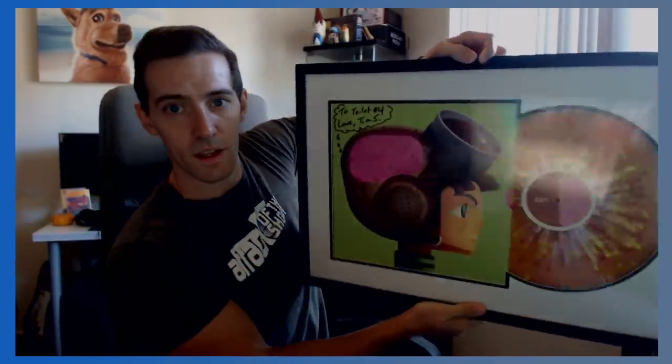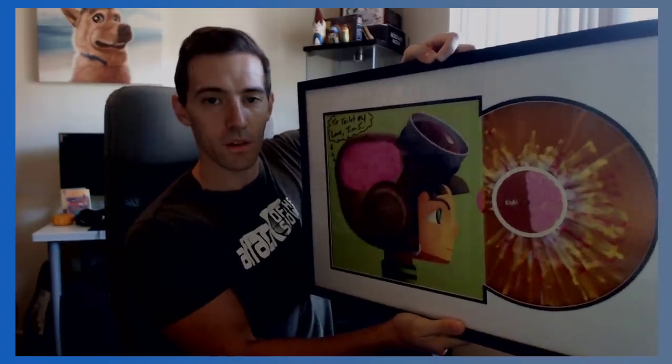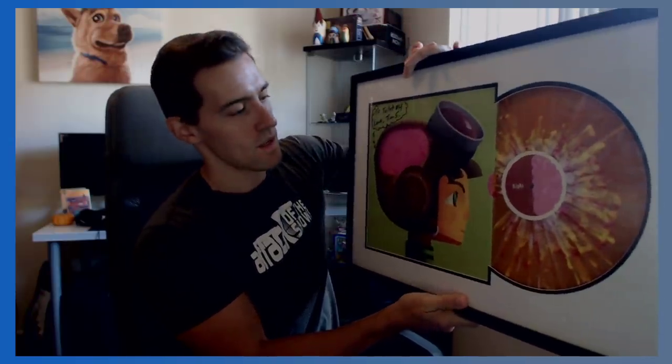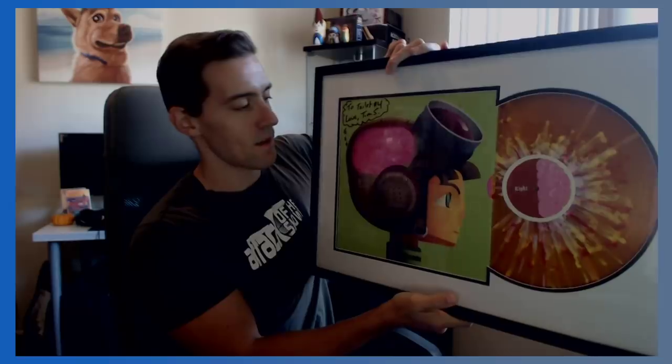I should have just done a whole video on all my Psychonauts collection stuff. I did get a backer goal recently — one of those things that you look through with dials and look into the light. A viewfinder. A Psychonauts viewfinder just came through as a backer goal. And then this is another thing I really enjoy but haven't hung up yet because of lack of walls. This is signed 'to toilet number four, love Tim S.' This is the vinyl soundtrack that came out. It's pretty incredible.